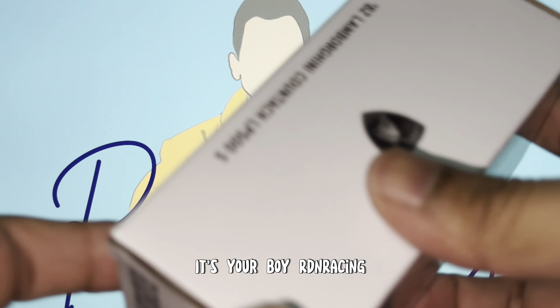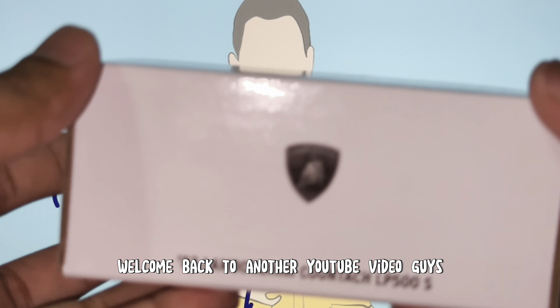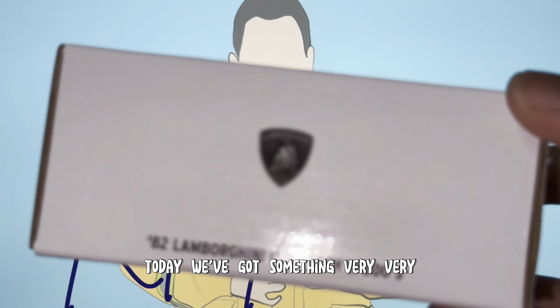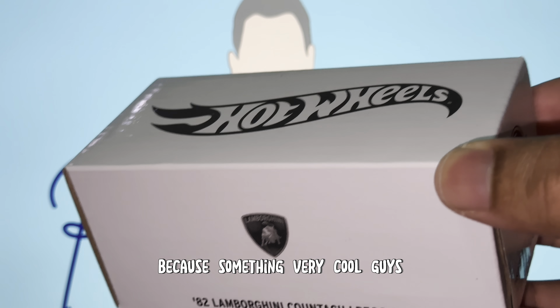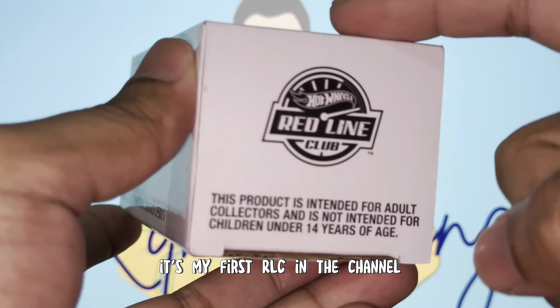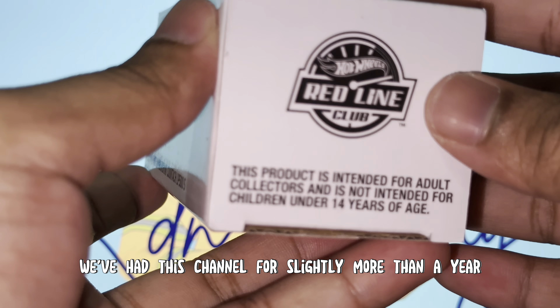What is going on guys, it's Obadi Racing, welcome back to another YouTube video. Today we've got something very very special on the channel — something very cool guys, we've made it. It's my first RLC on the channel. We've had this channel for slightly more than a year, we've never had an RLC, and we finally have our first, and I'm proud to say it's mine.